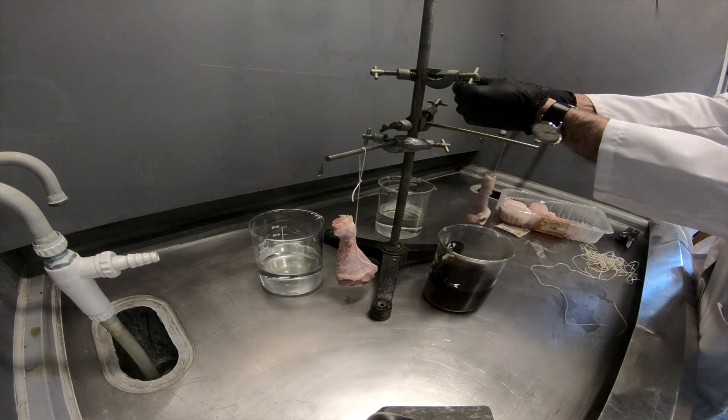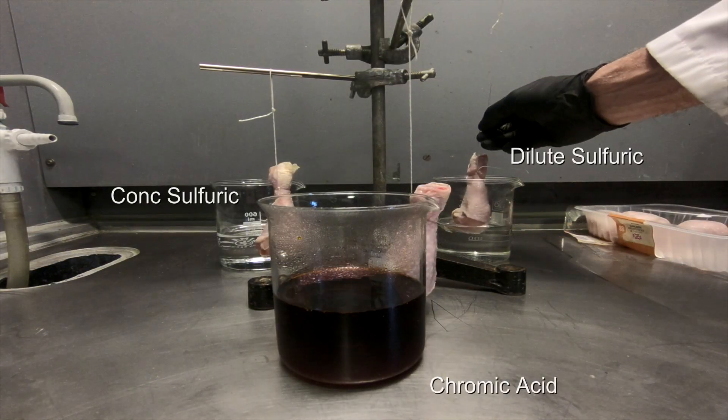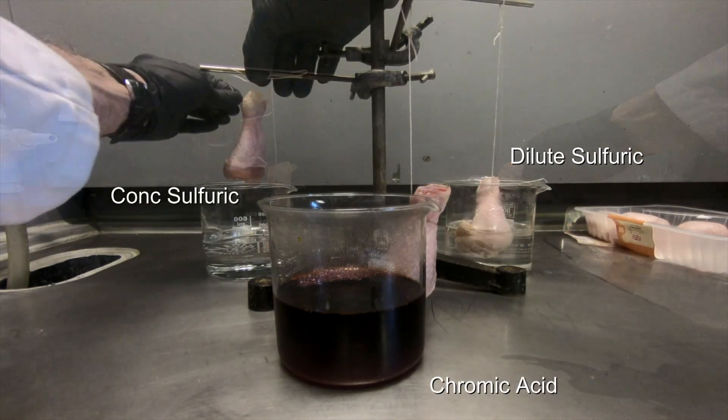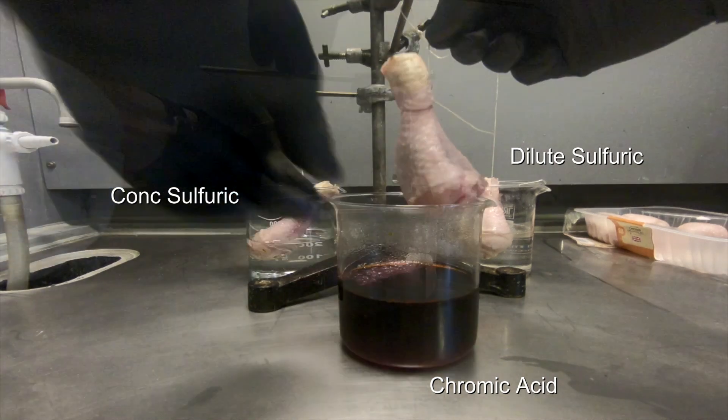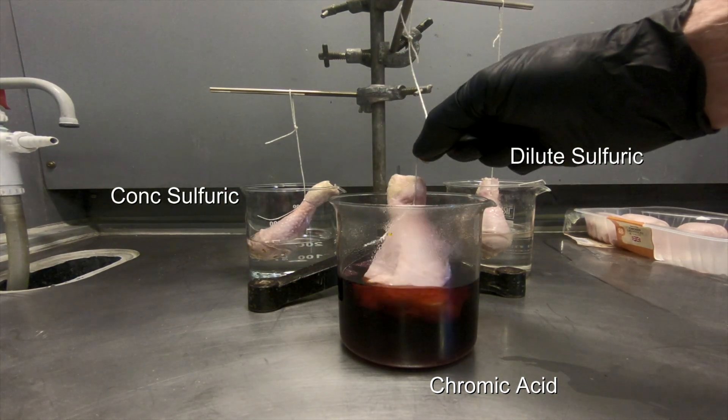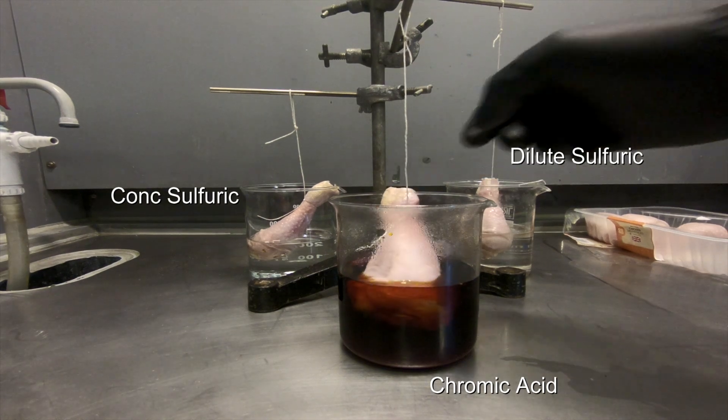Neil set up a strange device with three chicken legs hanging on it, with a spare chicken leg as a control on the bench. Then he lowered the chicken legs into the beakers of acid.